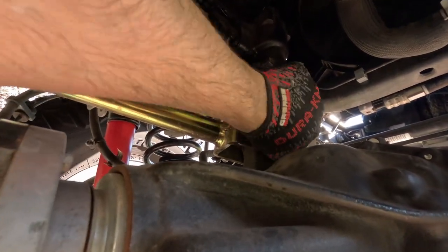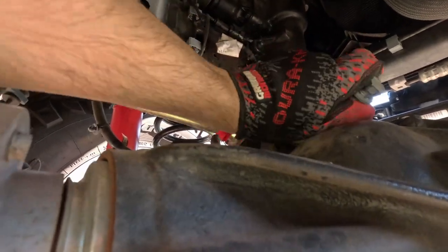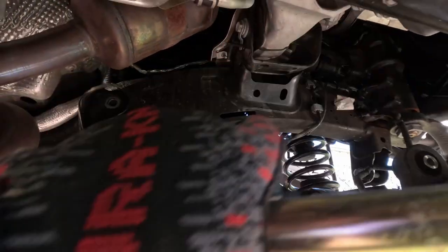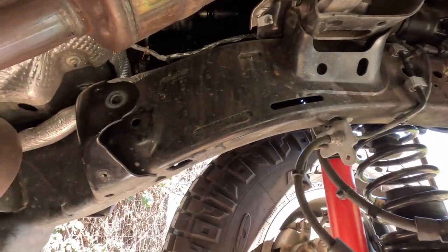After removing the upper control arm bolt at the axle side I can get my upper control arm out of here, so I can finally put in the drop bracket.